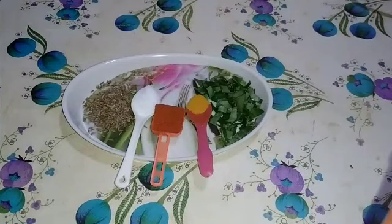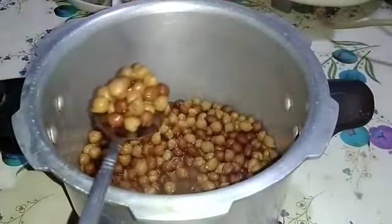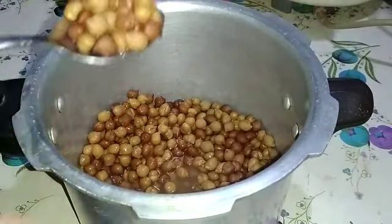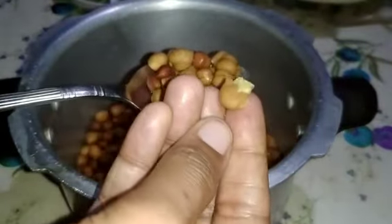Add a little salt. I am going to cook the rice — I am going to cook for 3 whistles.